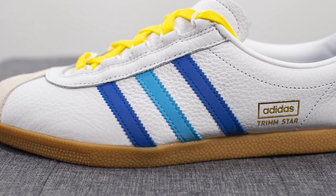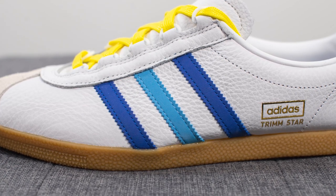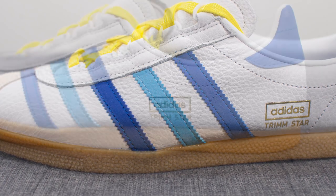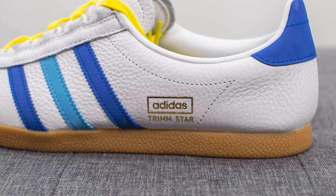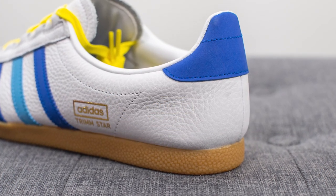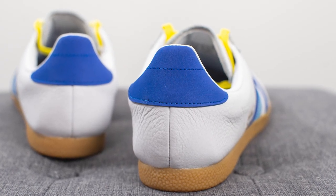On the mid panel of both sides of the sneaker we have the signature Adidas 3 stripes, with the outer two stripes done in dark blue and the middle stripe in a lighter shade of blue. Moving downwards, we have more of that soft white colored leather, and pressed on in a metallic gold finish is the Adidas Trimstar branding. The white leather then wraps around the back heel, above which we have dark blue colored nubuck finishing off the design of the upper.